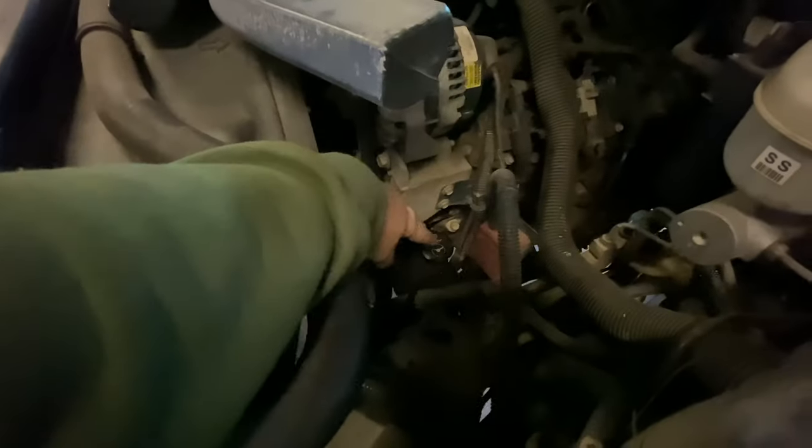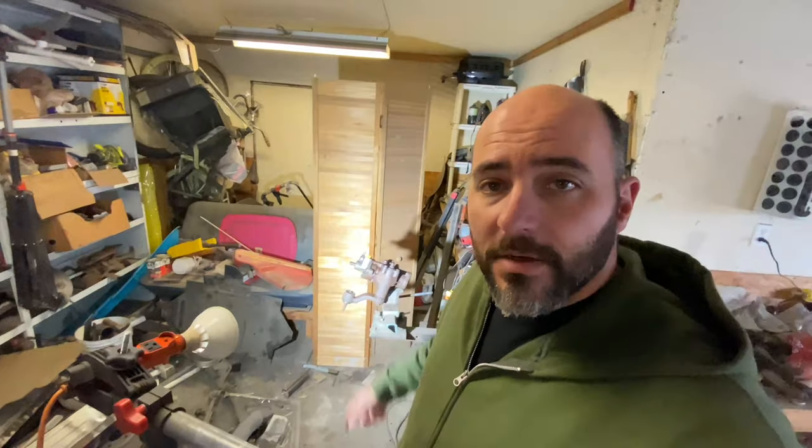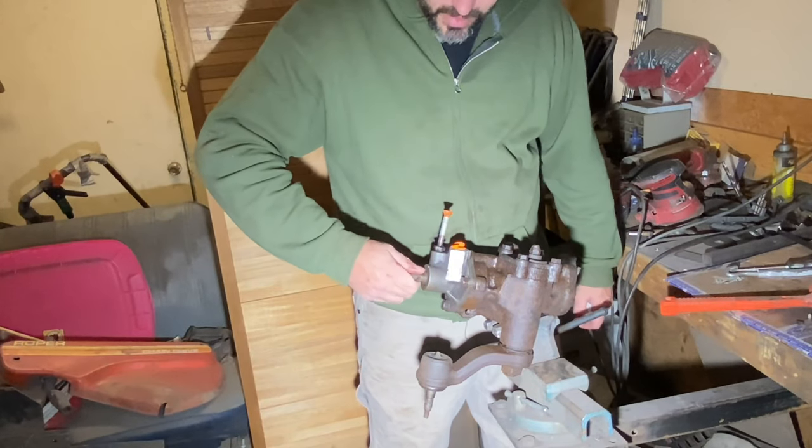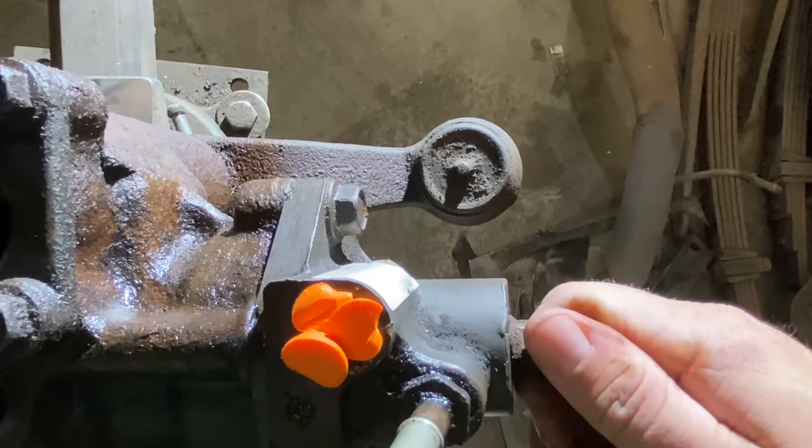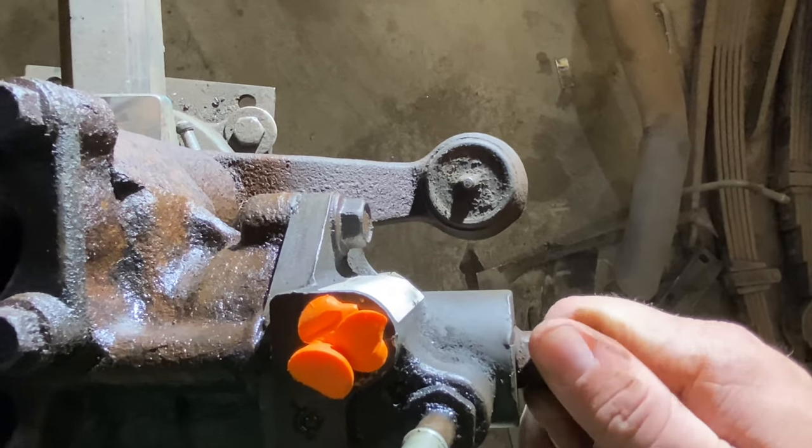Here's the steering box I picked up in the junkyard. While in the junkyard, I checked the power steering pump on the truck it came from — it had fluid in it and there was no fluid dripping off of the power steering box, so that made me feel pretty good that it wasn't leaking. One major difference between the one in the Suburban and this one is that as soon as I turned the input, the output moves — there's no slot between them.